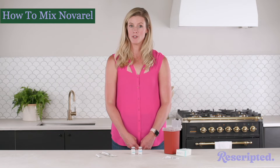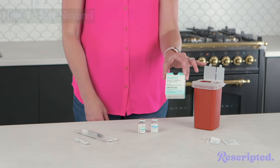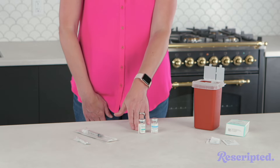Now we are going to learn how to mix Navarro. It comes in a cute little teal box like this, and inside that box you're gonna see bacteriostatic water and the medication itself — there's a little bit of powder in that vial.